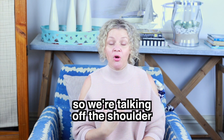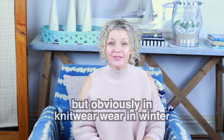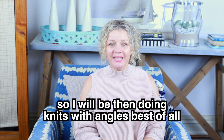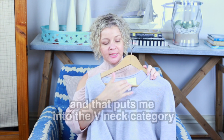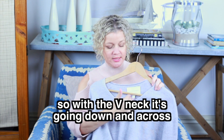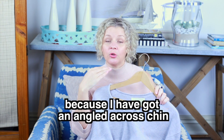And that's the kind of necklines that suit me best of all. We're talking off the shoulder, we're talking strapless — an angle that goes straight across. But obviously in knitwear in winter I'm not going to be wearing strapless anything, so I will be doing knits with angles best of all. That puts me into the V-neck category. So the best neckline for me is still angled — with the V-neck it's going down and across. V-necks suit me the best; I look great in them. Same reason I look good in shirts too, because I've got an angled across chin.